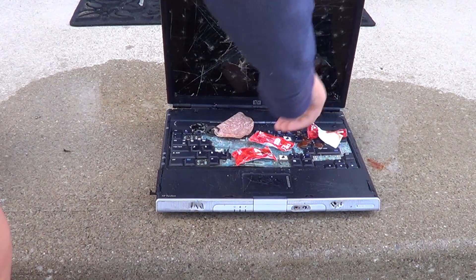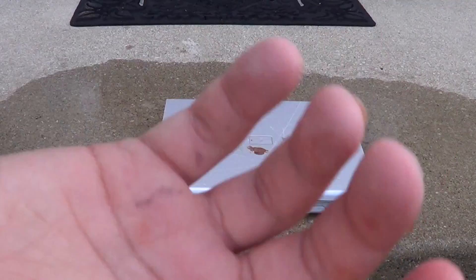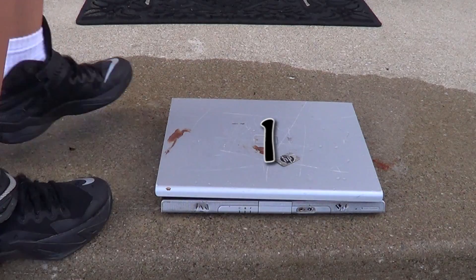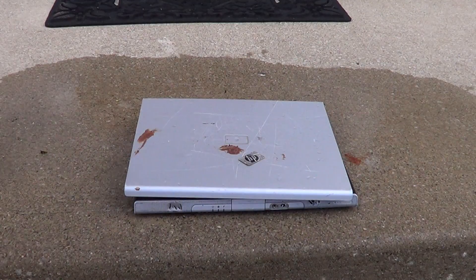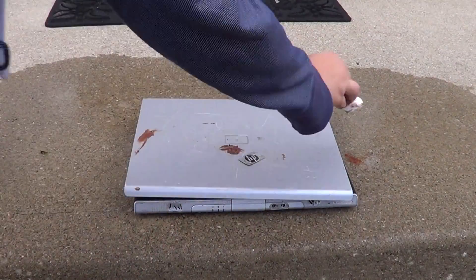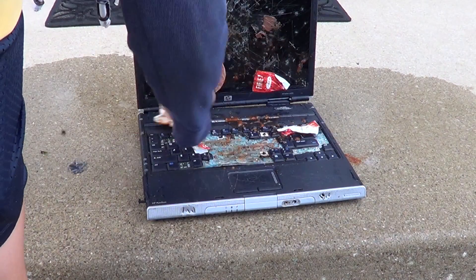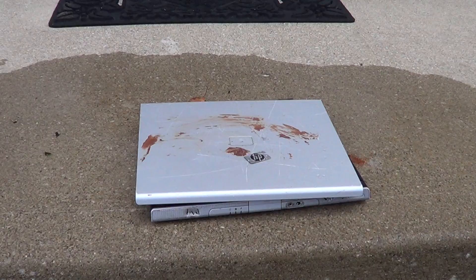Squirt it everywhere, get some on the salami. After that, your hands might be a little messy. Next, you need to step on it three times. Then you have to sing happy birthday to it. Then you've got to take a big fat dump on it.